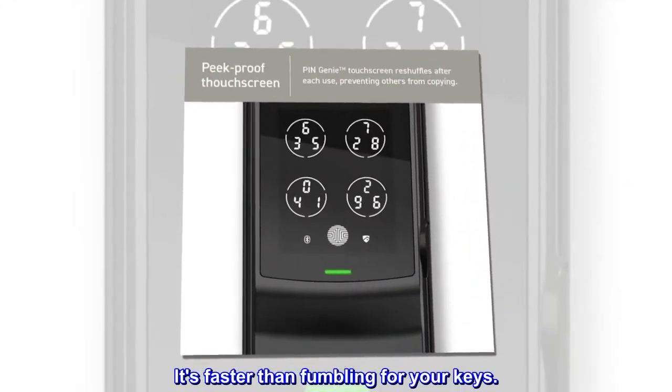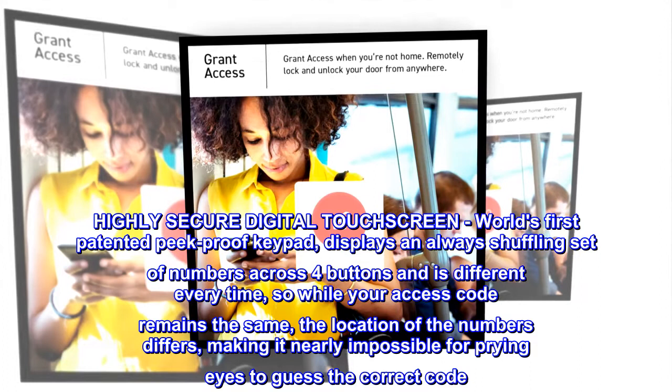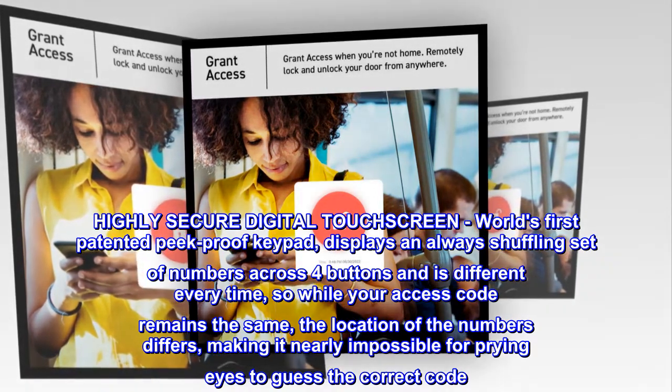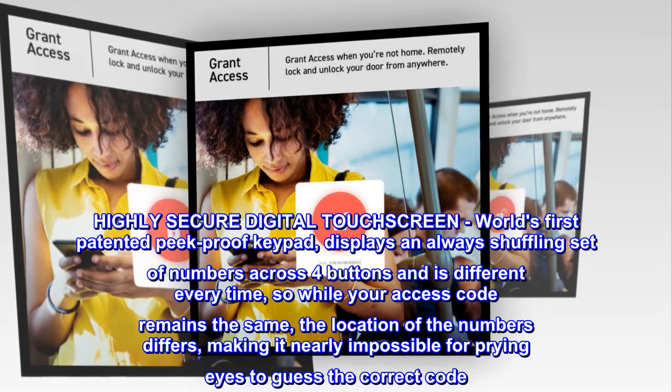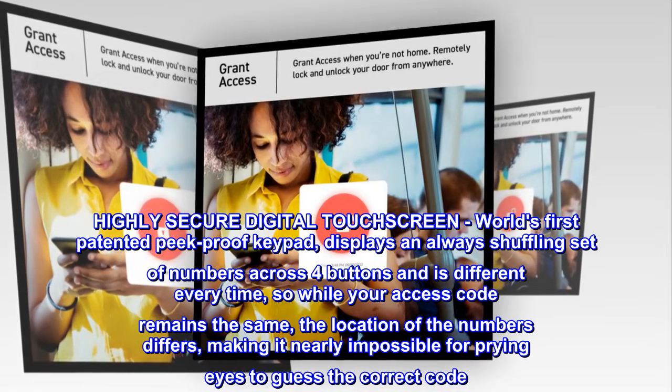It's faster than fumbling for your keys. Highly secure digital touchscreen — world's first patented peek-proof keypad — displays an always shuffling set of numbers across four buttons and is different every time, so while your access code remains the same, the location of the numbers differs, making it nearly impossible for prying eyes to guess the correct code.